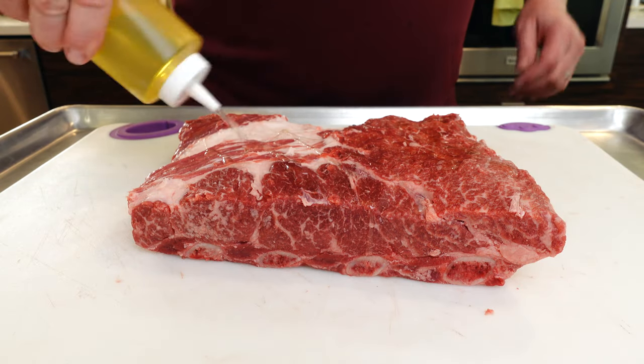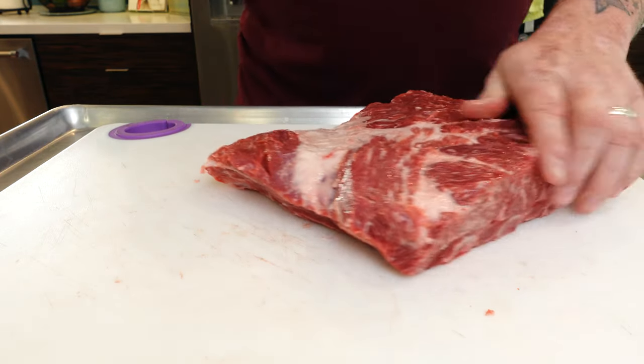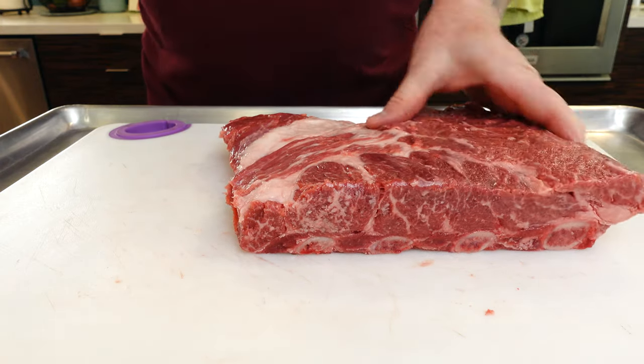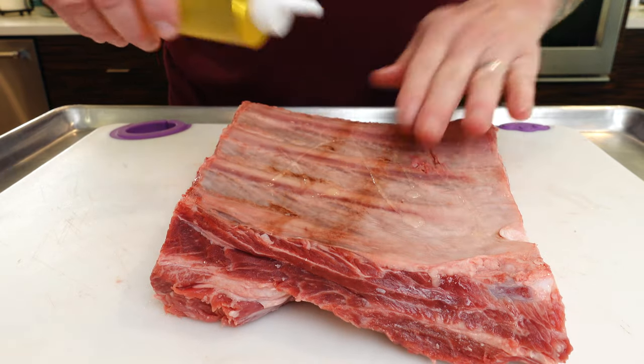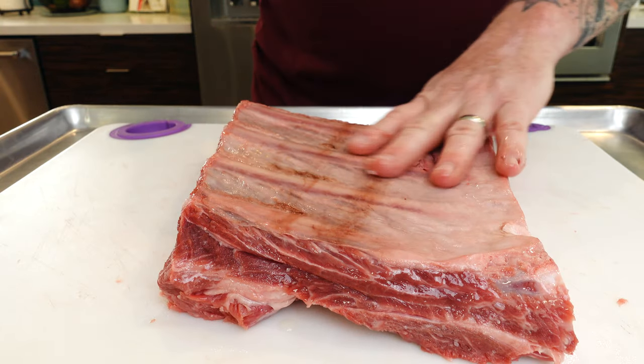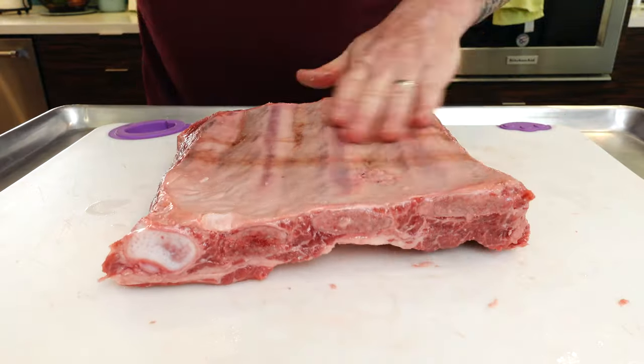I'm not wearing gloves — that's okay, I've got a sink right there and I'm keeping my hands clean. I'm going to use some avocado oil as a binder for the rub. I really like cooking with avocado oil — it doesn't have too much flavor, it just makes a really good binder. I'll show you what kind of rub we're going to use. Even though I've got the membrane on there, everybody gets love around here — don't forget the sides.